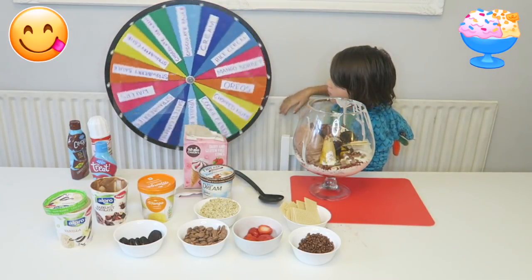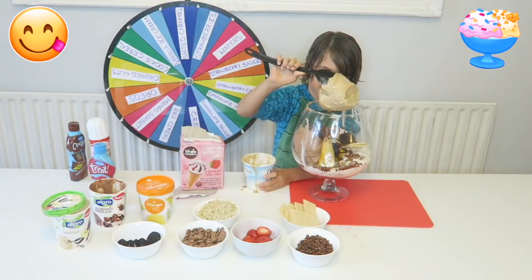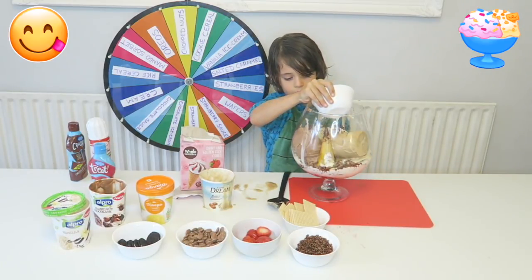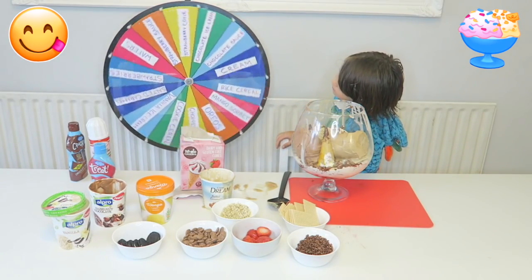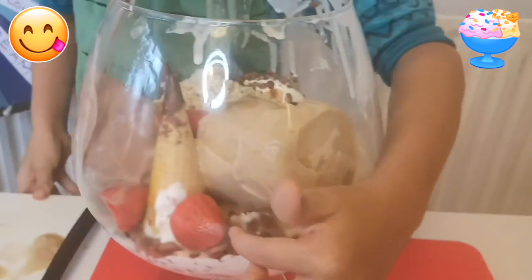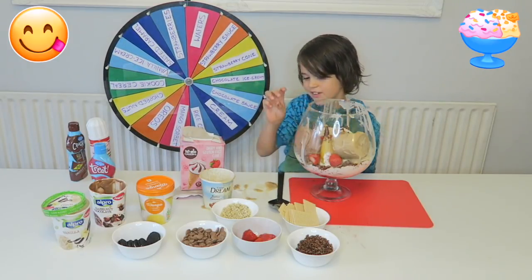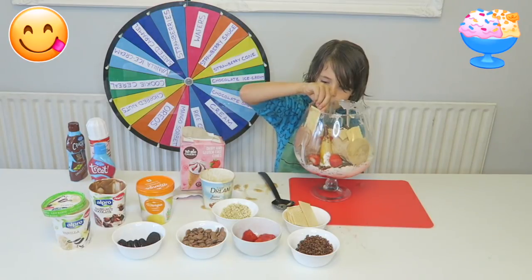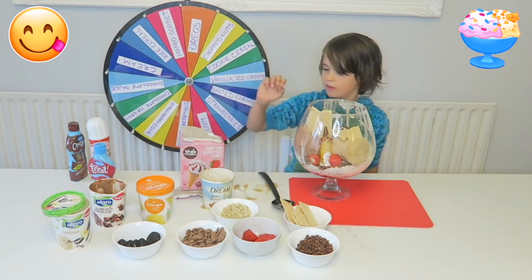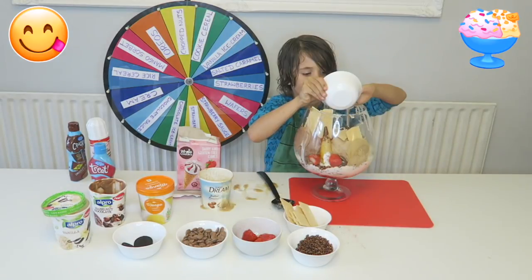There's another spin. Salted caramel — phew! Here we go. Chopped nuts. Another spin. Strawberries. Another spin. Wafers. Oreos. Here we go. Chopped nuts.